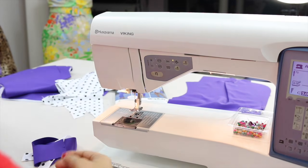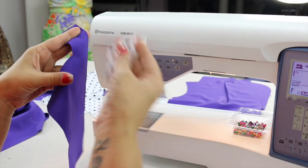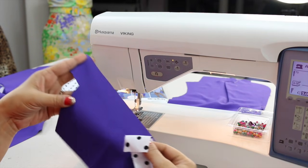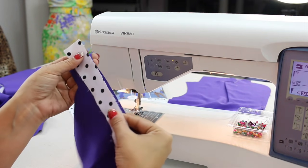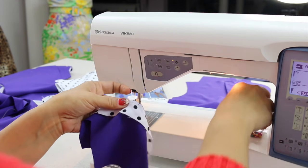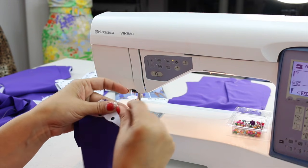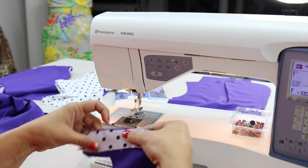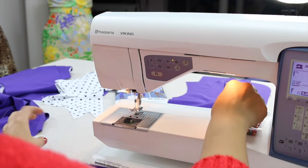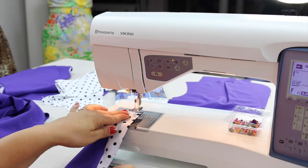Now I want you to grab your inset piece and your lining piece. And we're going to, with right sides facing, match up our notches. So you should have two notches — you're going to pin at your notch, and then pin at the top and then pin at the bottom. And then using 3/8 of an inch seam allowance, we're going to sew all the way down.